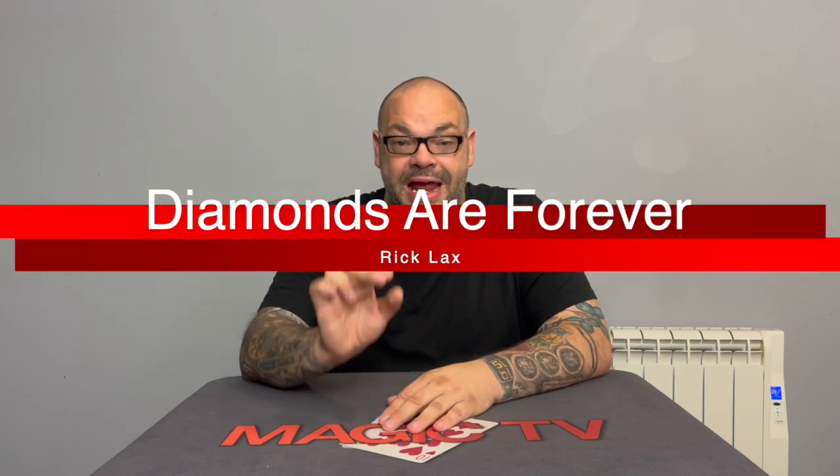The trick I'm talking about is Diamonds Are Forever by Rick Lax.